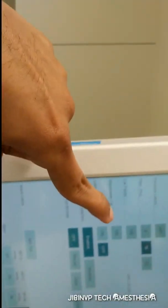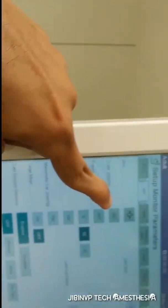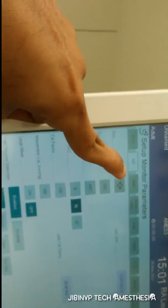Now we are in-line and our zeroing is completed. We can connect directly to the patient. If there is any disconnection for any reason, we can re-zero after patient connection. We can also adjust scaling, change the label, and set the alarm limits.